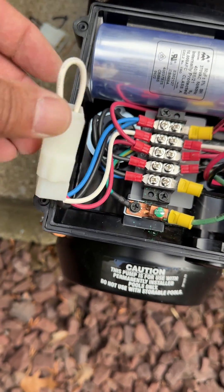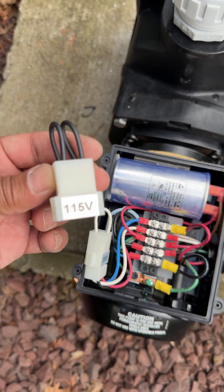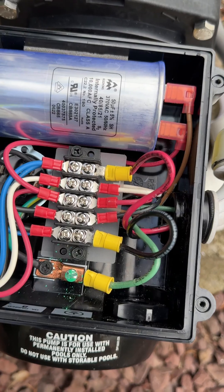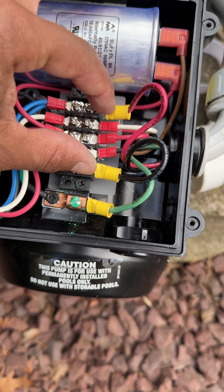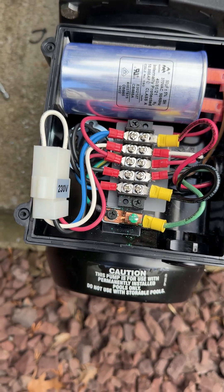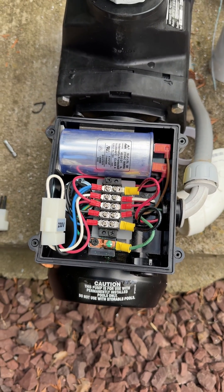This one is wired for 230 — the 115 part has been disconnected and cut off. You can see where the pigtails were; it's now wired properly to 230, and if I were to turn on the power, it should fire right up.